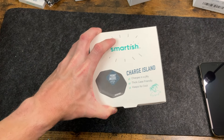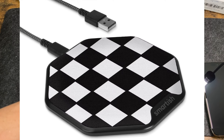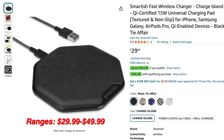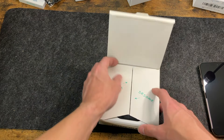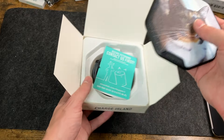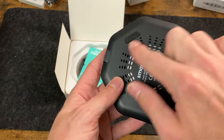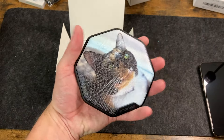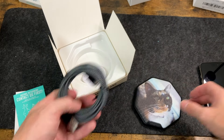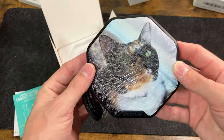Last but not least, we're going to take a look at the Charge Island wireless charger. It comes in Black Tie Affair, Flavor of the Week, Chef Special, Freshly Baked, and you can also do a custom version with a photo. It's $30, or $39.99 with a wall charger included. Mine has a beautiful custom picture of my cat Calypso — it has a really nice canvas look, Smartish branding, ventilation holes, and USB-C on the back. A nice long USB-C to USB-A cable is included, and you just need to provide your own adapter. Absolutely awesome — love the print.